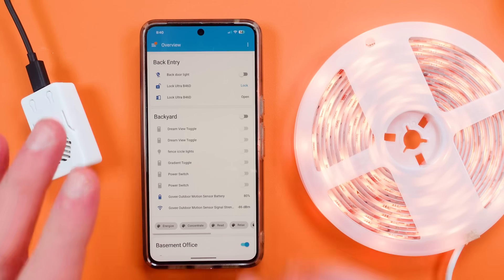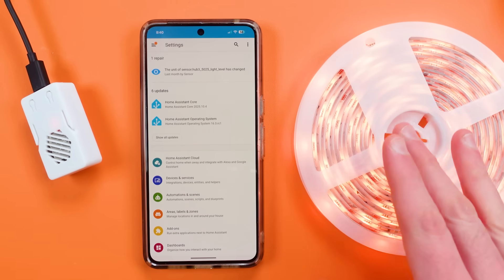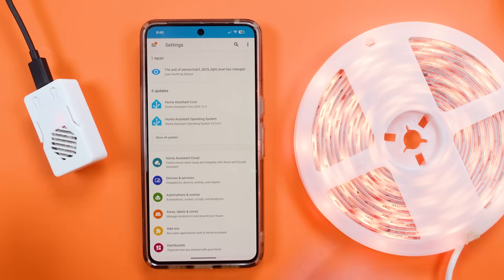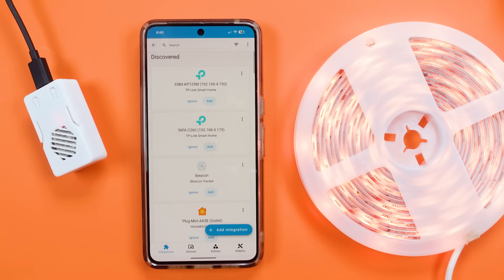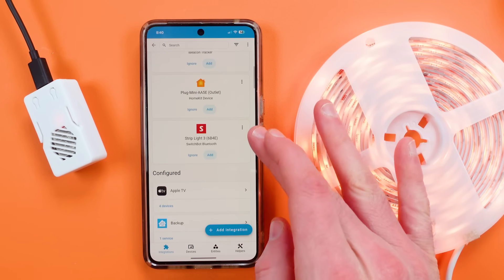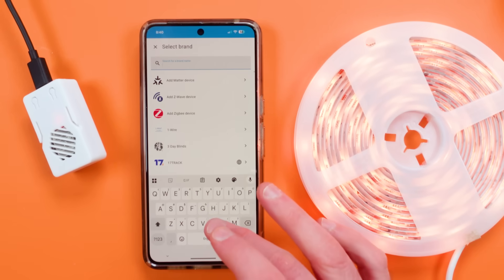Now I'm going to show you how easy it is to connect these to Home Assistant once you have one of those Bluetooth proxies, and I'm going to show you a little demo in our bedroom where we put a lot of these lights. I'm here in Home Assistant and I want to show you just how easy it is to add one of these. I have three Bluetooth proxies throughout my home, and because I've already installed the SwitchBot Bluetooth integration, you can add the integration and search for SwitchBot.